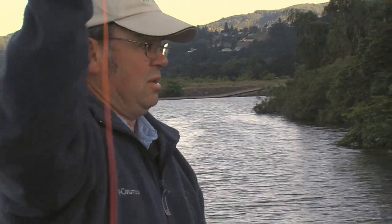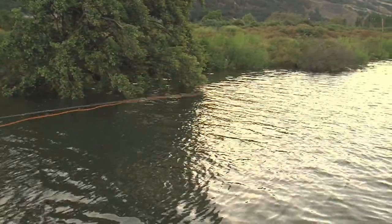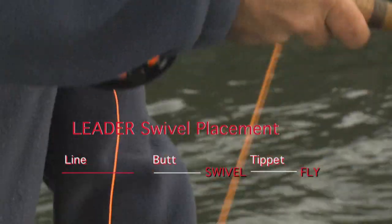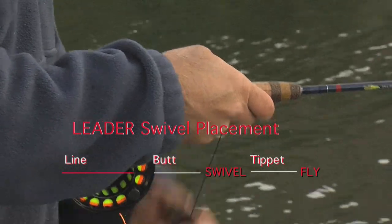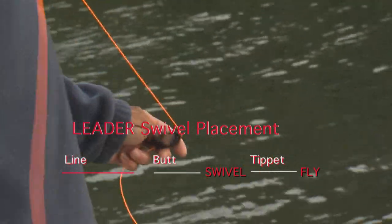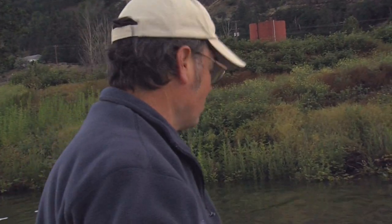One thing I've started using quite a bit with all types of streamer fishing, even in saltwater, is a size 10 or 12 barrel swivel. I use a short butt section on my leader, probably several feet long, put that barrel swivel on there, and then add about another two or three feet of tip material. Today I'm using nine-pound fluorocarbon — these fish aren't particularly leader shy. The swivel helps the fly track straight and not roll to the side when stripping. It also keeps the leader from twisting, so there are a lot of virtues to adding that little swivel.